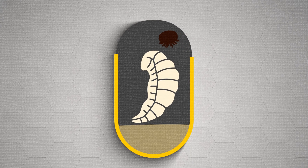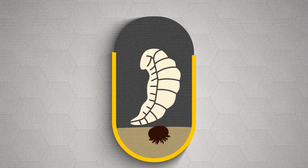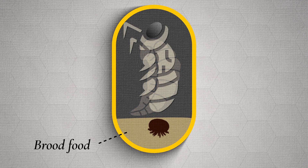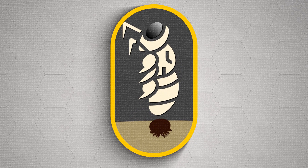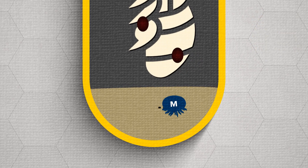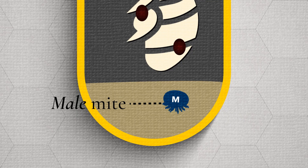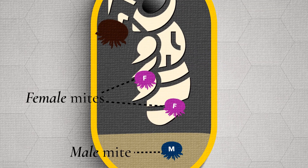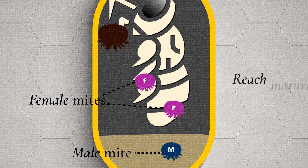With Varroa, a foundress female mite enters a cell on day five and hides in the brood food beneath the larvae until the cell is sealed. She then lays an egg approximately every 36 hours. The first egg hatches out as a male mite, and any subsequent eggs laid will hatch to be female.